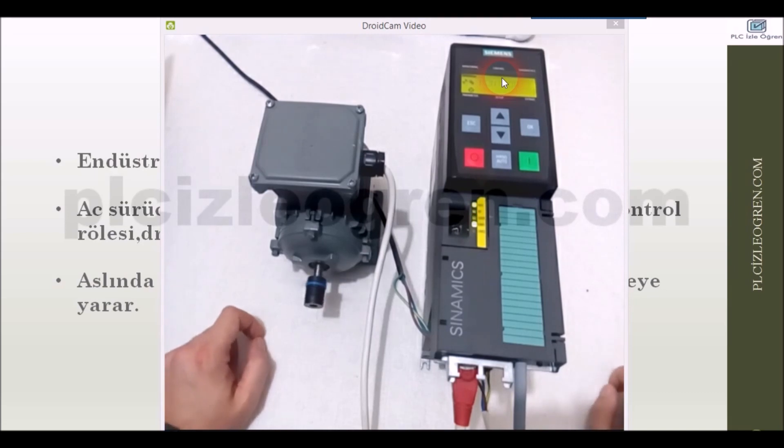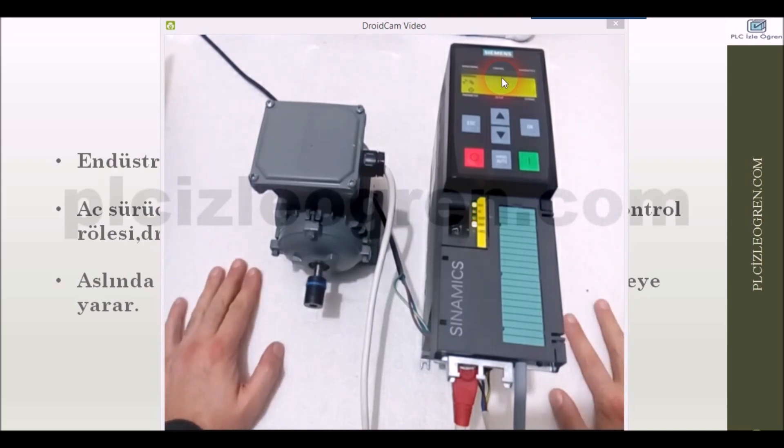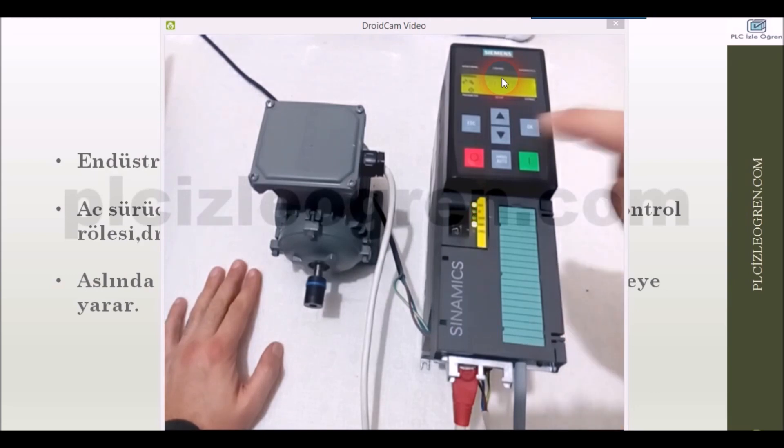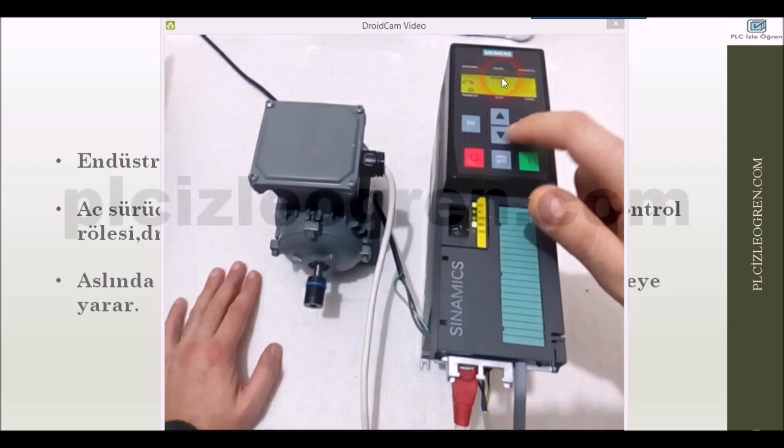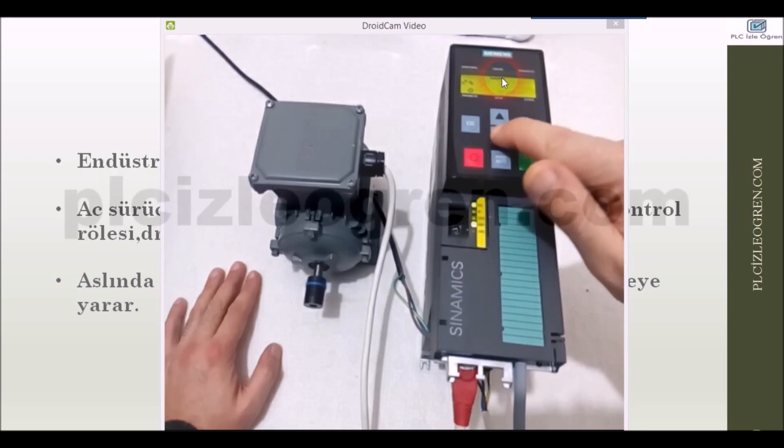Let's start it again. Look, it started again — it accelerates. Let's go to the control segment from the monitor and say OK to the setpoint. Then I am able to decrease the value of the setpoint. You are able to do some very sensitive adjustments here. For example, you can calibrate the value to one-tenth of a revolution per minute.